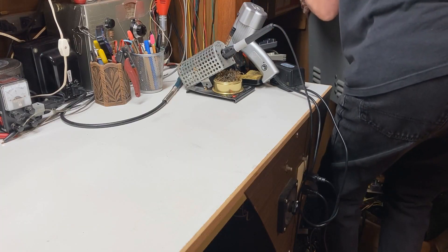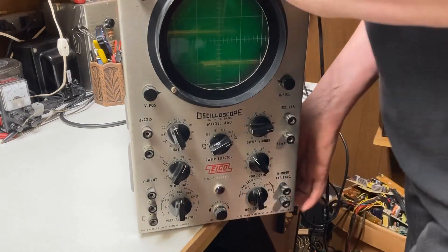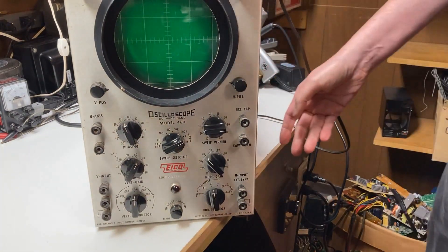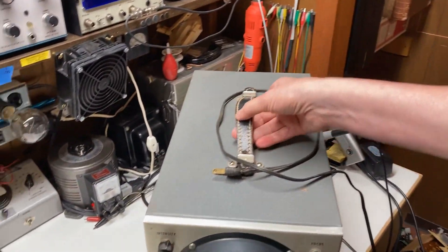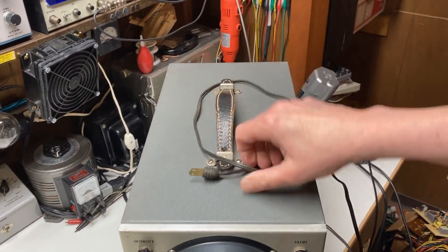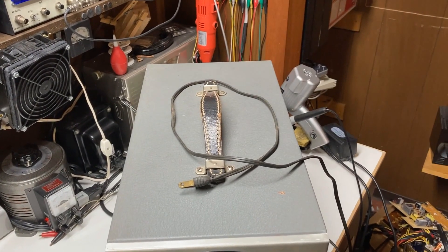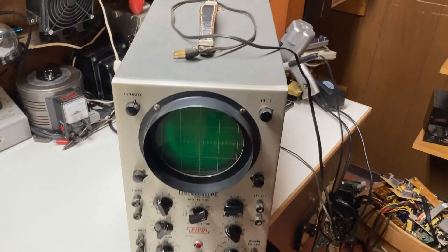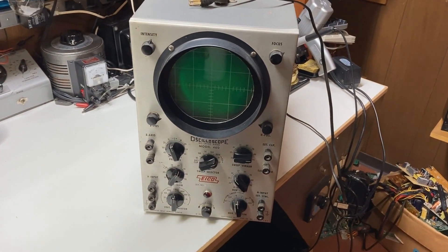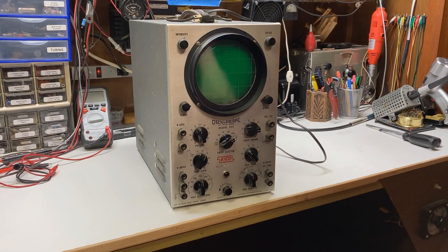First thing you want to do when you do this: don't pick up a vintage piece of equipment by the handle. The old leather gets dried out. This one wasn't in too bad of shape, but I still didn't pick it up by the handle — you don't want to do that because you'll end up dumping your prized possession on the floor.